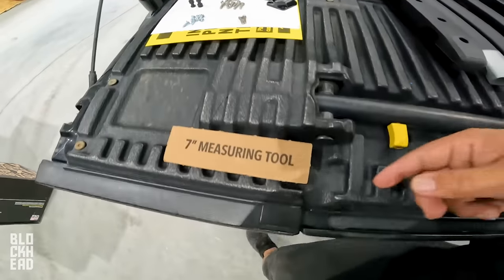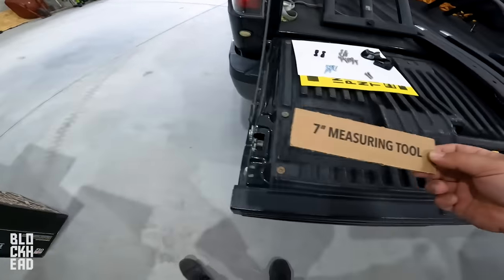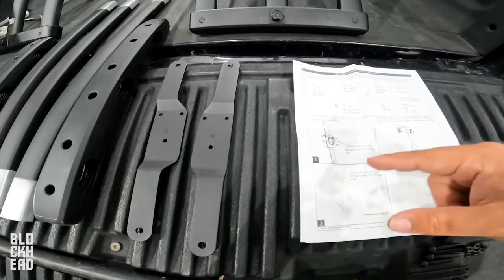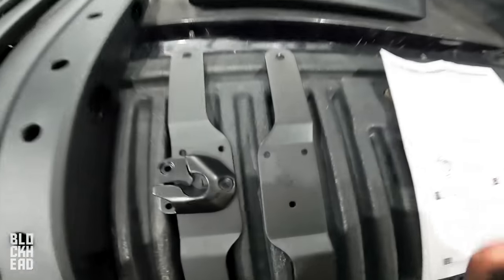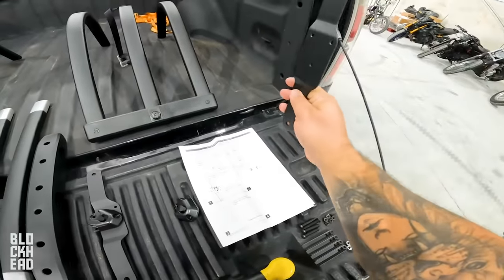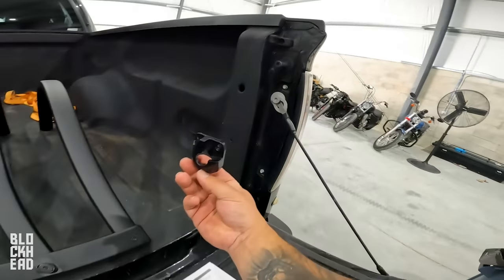All right guys, I've got all the hardware laid out. Inside the box on this piece there's a seven-inch measuring tool. On this bracket tree you've got right and left, and you're going to assemble the no-drill bracket with the mounting bracket. These are the mounting brackets — three holes here, three holes there — those are going to line up just like that. For the one on the right, which goes on the right side of the bed, you're going to want the bracket tree in the correct orientation.